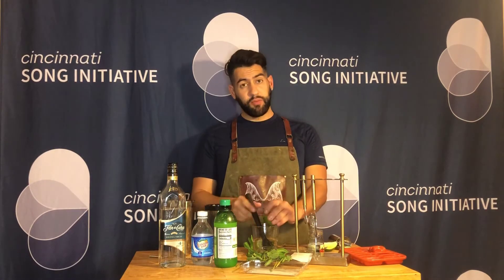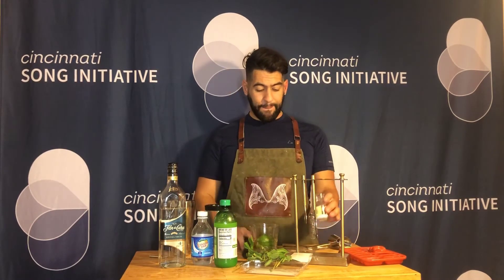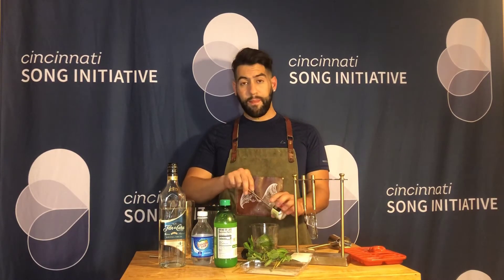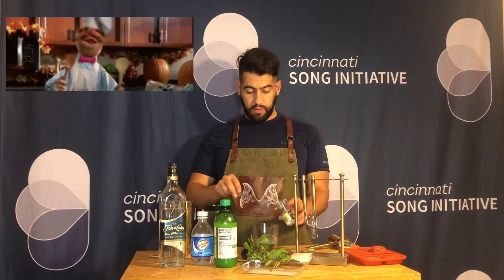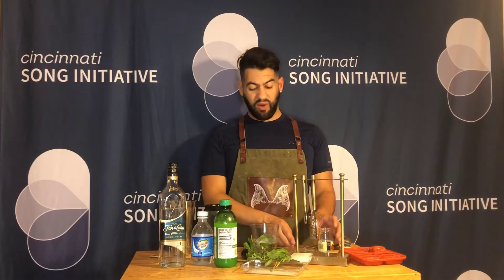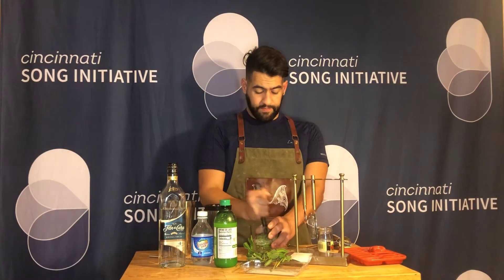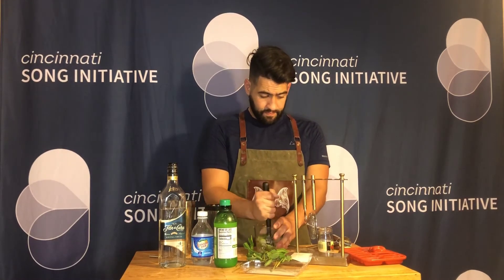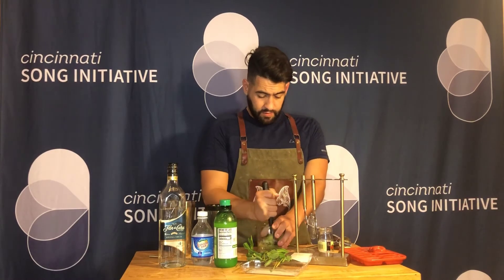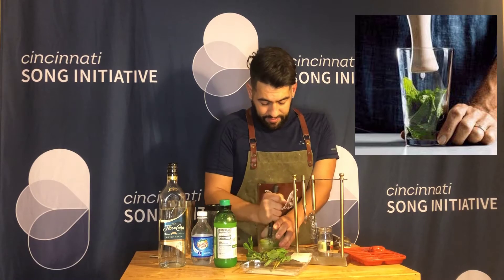Now we're going to add two more lime wedges as well as about two tablespoons of sugar. This is something you'll want to adjust for yourself, but you do need the sugar to balance out all the other flavors. Nice and muddled so that lime juice really pops.